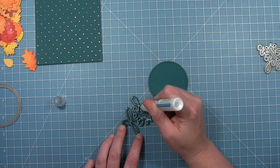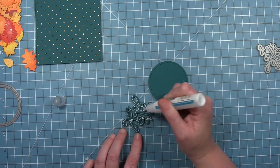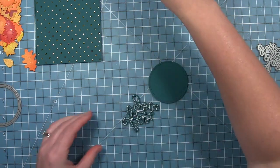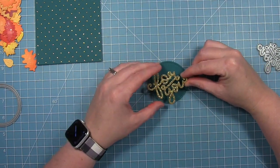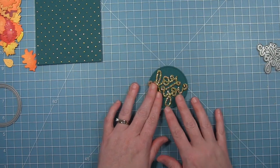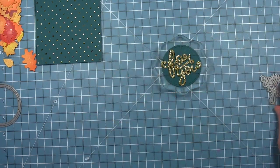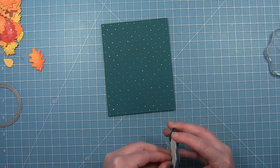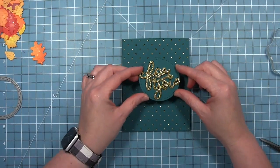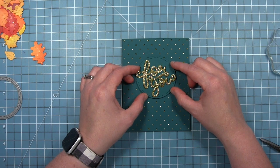Now I'm going to add this die cut to the circle. I'm putting glue on the back of all the stacked layers, then I'll put a clear block on top until it dries a little bit — it doesn't take long, just enough to keep it nice and flat. I put a little bit of foam adhesive on the back of the circle once it was set, and then I'll place it on my card base. This lifts the circle up a little bit, making it easy to tuck my leaves underneath.